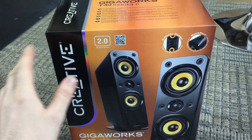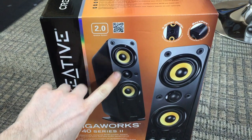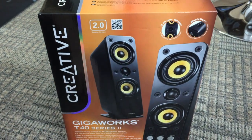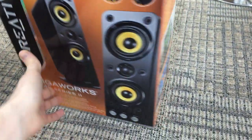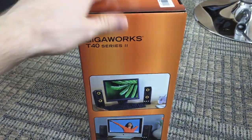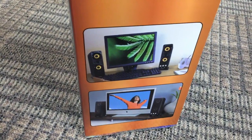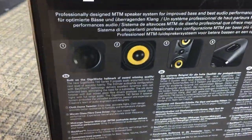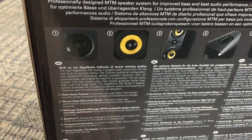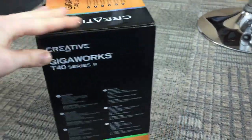If you are thinking about buying these, this is what you can expect. These speakers were under £100 on Amazon and they've got really good reviews. There is a cheaper version available with just one speaker built into it — the T20 — but I decided to go for these ones based on everyone else's reviews. I've had Creative speakers before and they've always been good, so I decided to go with them again.